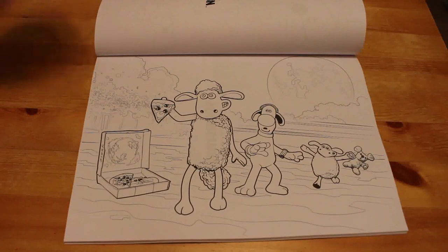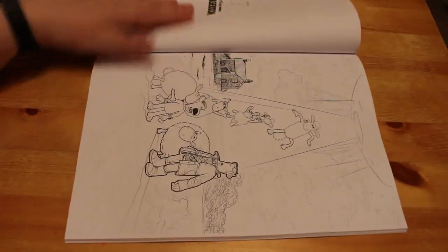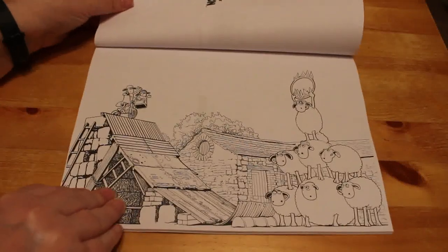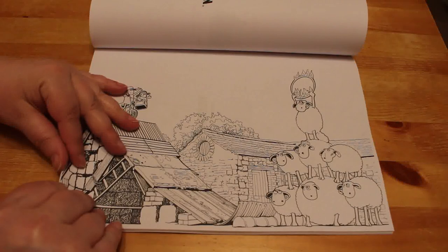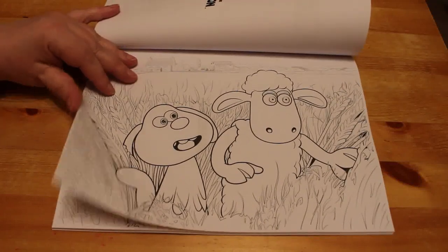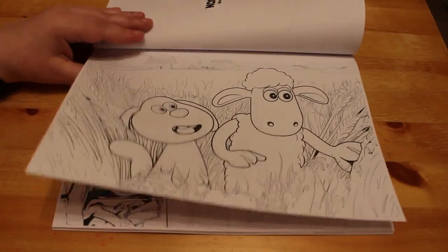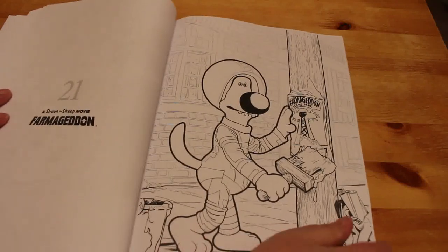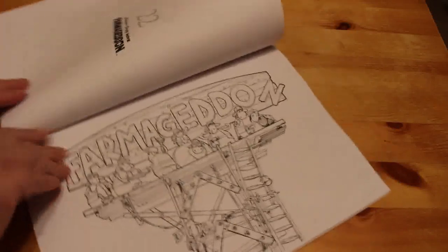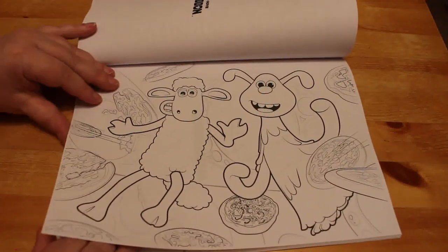And this one is from the Shaun the Sheep movie Farmageddon. I like this book — this is really the first time I've properly looked at it. This is the duplicate, as you can see — a printing error — but Aardman have made the other one available if you want to download it. You've got to be signed up as an email subscriber, I believe. And then there's this one — Farmageddon. There are quite a few pages from Farmageddon, which is cool.